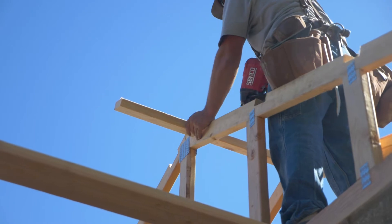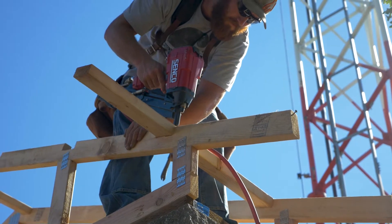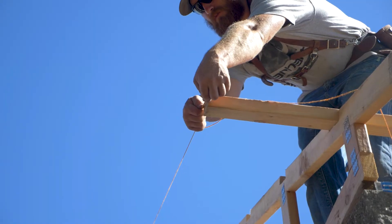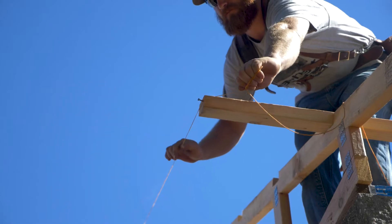Set and install the Outlookers. These form the overhang of the gable end of the building. Pull a string line to make sure all of the Outlookers are in alignment.